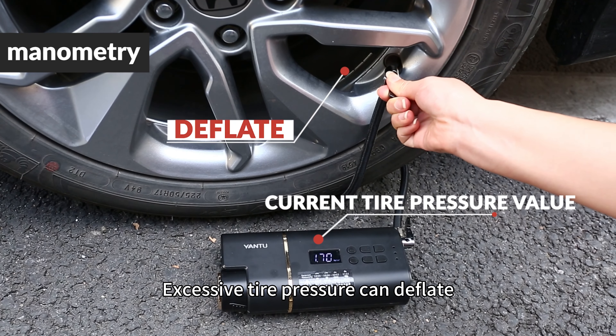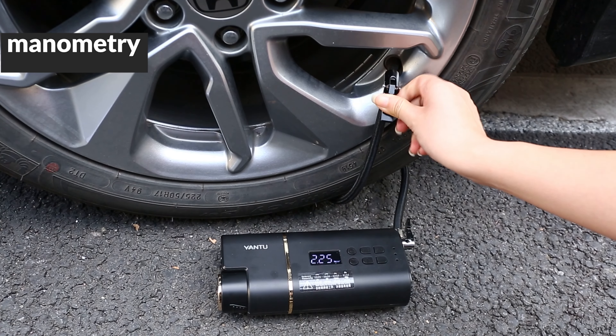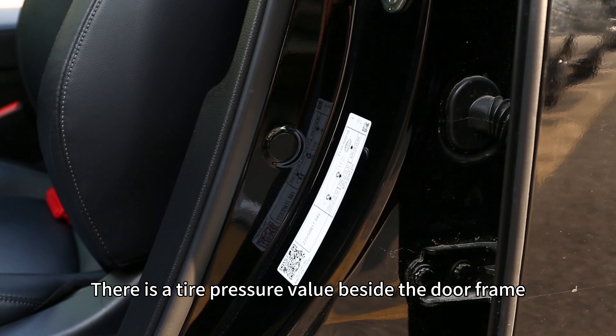If tire pressure is excessive, you can deflate. There is a tire pressure reference value located beside the door frame.